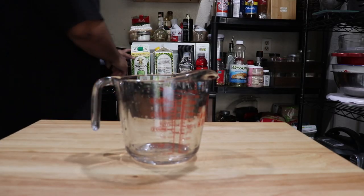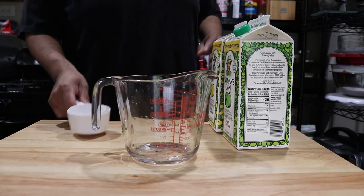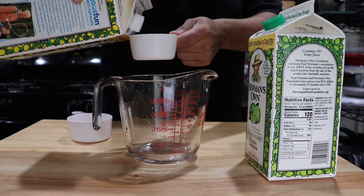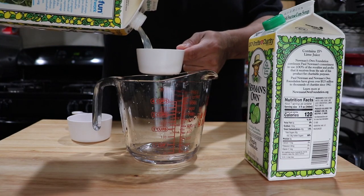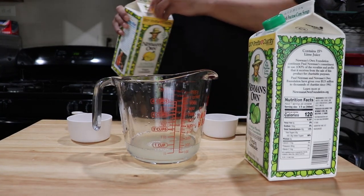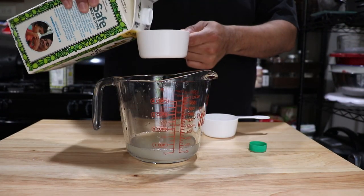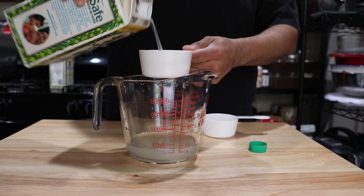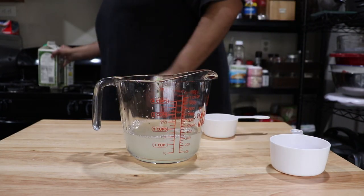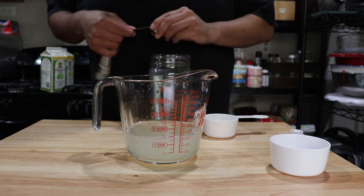To make the mint julep you're going to need limeade and lemonade. Start off with half a cup of lemonade — pour that into your container. Then add about a third to a fourth cup of limeade into the lemonade. Once you've got your limeade in there, you're also going to add your mint-infused simple syrup — that requires three tablespoons of that syrup, just add it in.